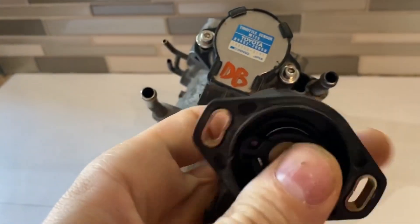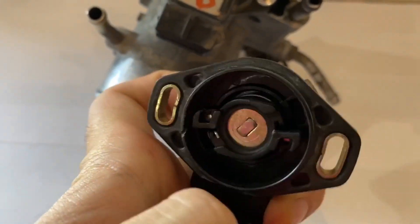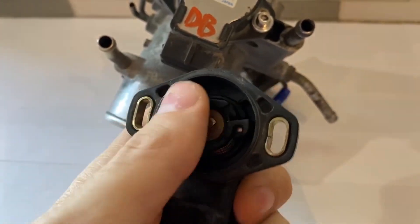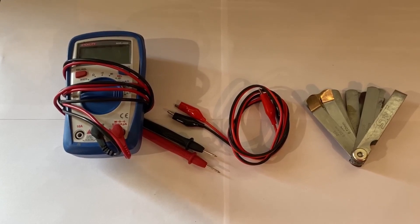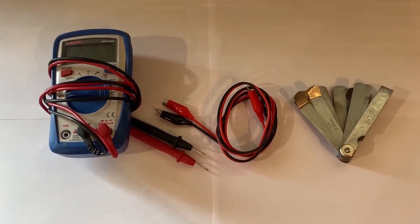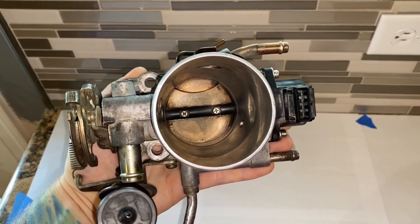So you can see here — if this thing were stuck, it wouldn't return back to that position. The throttle would open and stay in that position. The tools you will need for this job are a multimeter, an optional set of alligator clips, and a set of feeler gauges.